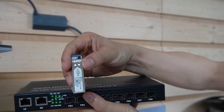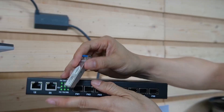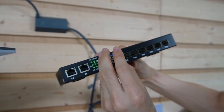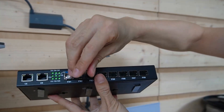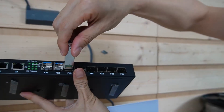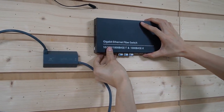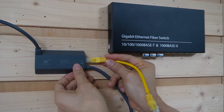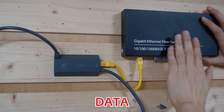This is the SFP transceiver. It will convert the optical signal to the electrical signal and vice versa. We are going to install three SFP transceivers — we'll explain why in just a minute. Now let's attach the fiber optic switch to the wall and use a short patch cord to link the Ethernet adapter to one of the Ethernet ports on this switch, so we get the data into the switch.